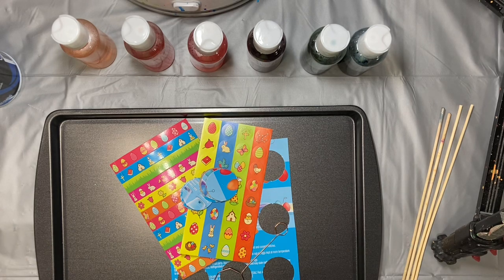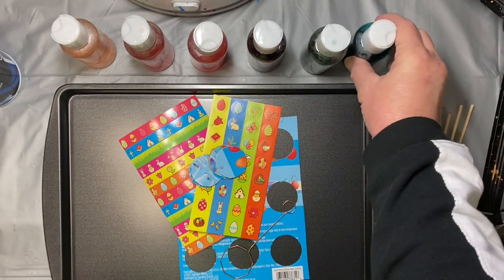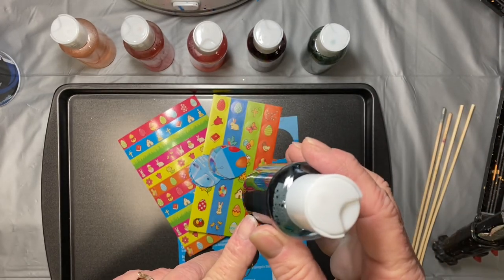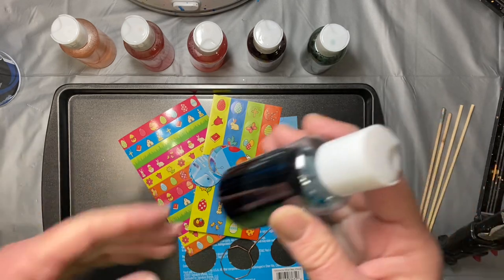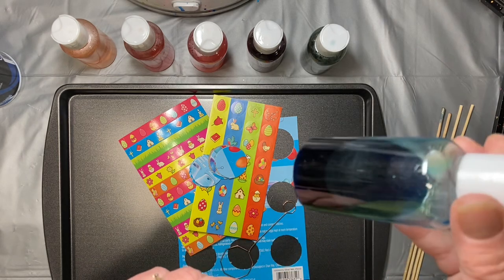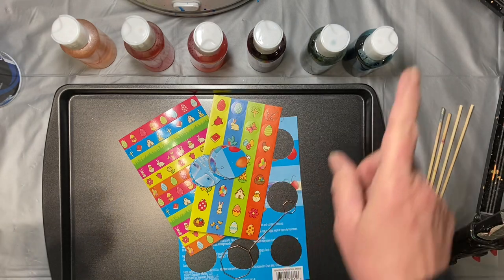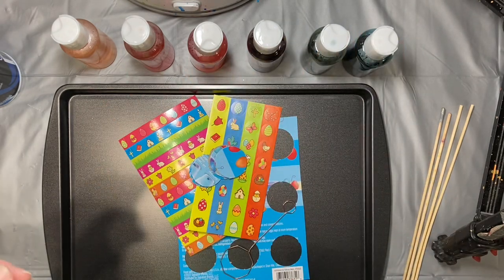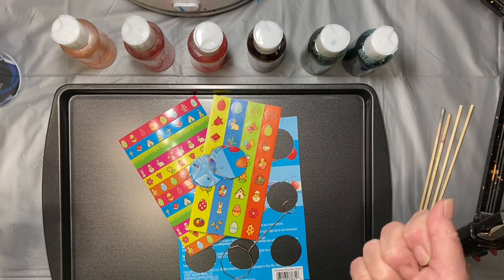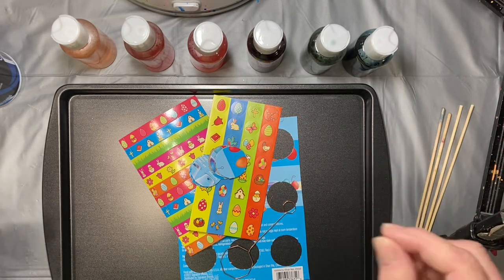Today we're going to make marbled paper using our own handmade dyes from an Easter egg kit. I didn't do this in front of you because you have to wait for the little tablets to melt. All I did was fill my bottles approximately half full with warm water from the tap, then put one color tablet in each one. If you want it to be lighter, add more water; if you want it darker, add less water or put two tablets in each one.